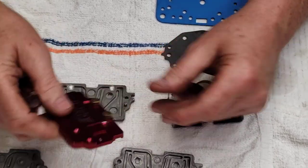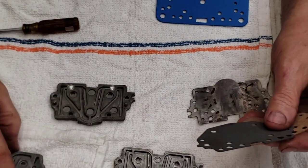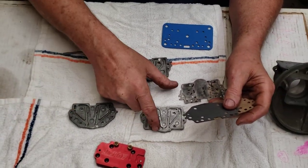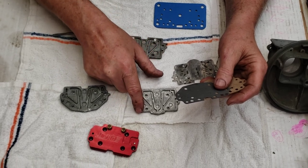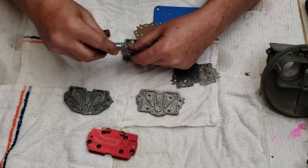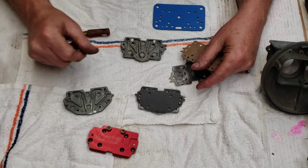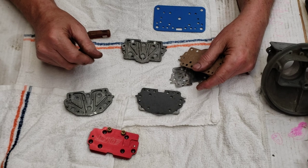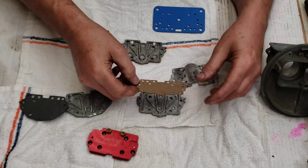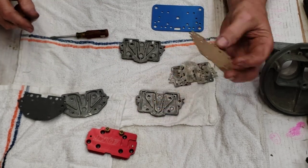One thing to remember: we run two different types of gaskets and there are two different types of plates. This type of plate has the idle circuit cut down through here — the idle circuit comes through to feed. The other plate will cover this one up properly, but if you put the wrong one on it leaves the idle circuit wide open to the bowl, which makes a mess and runs extremely rich. So we have to remember to get the proper gasket on there so the idle circuit is correctly open.